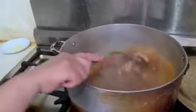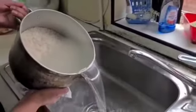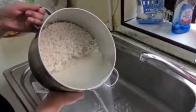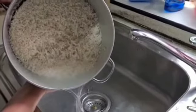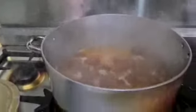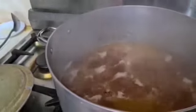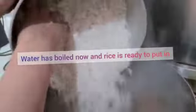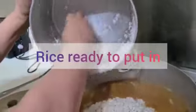As you can see the chicken is being cooked. The rice was washed around seven times, and now we're just going to pour the water down the sink — so the rice is ready to put into the pan. The water is boiled now and we will be adding the rice.